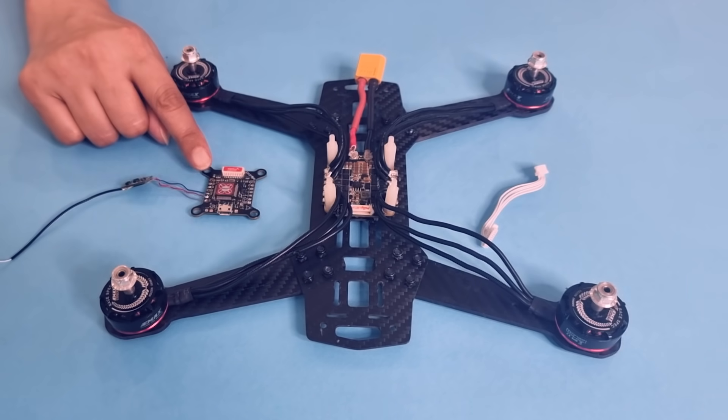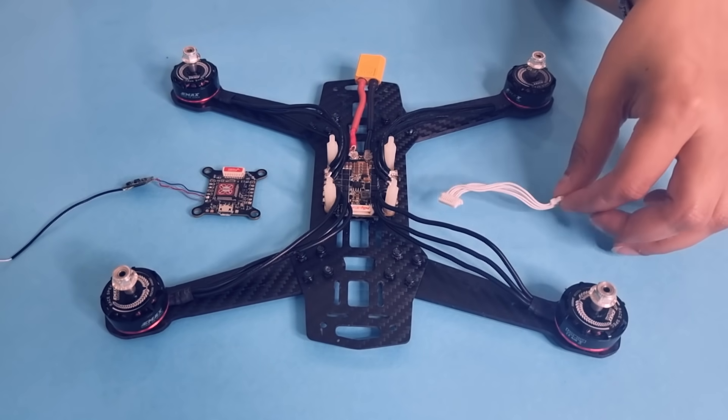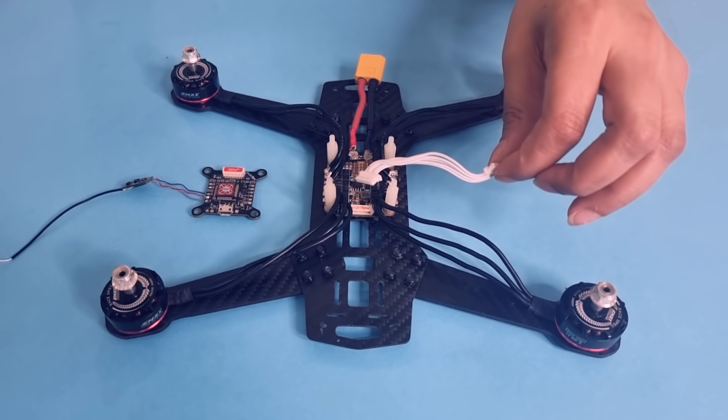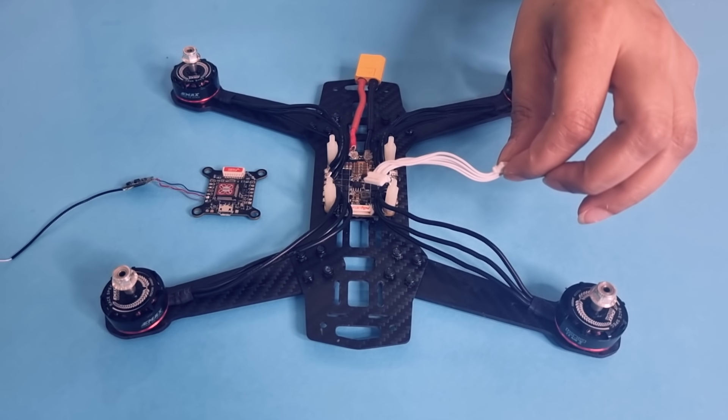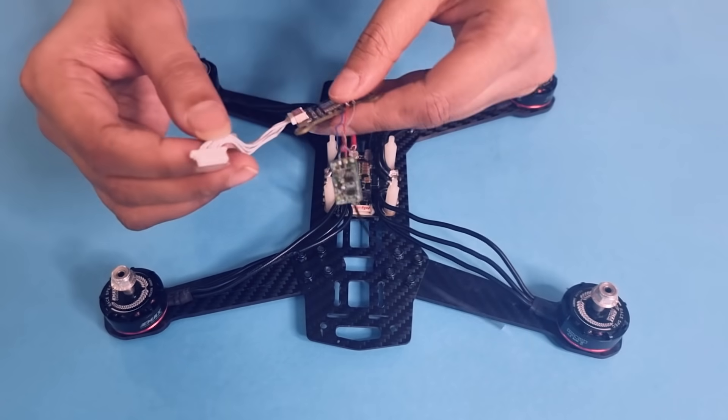Now let's connect the flight controller with the Hobbywing 4-in-1 ESC. Take the wire which is provided in the box of the Hobbywing 4-in-1 ESC and simply connect it to the flight controller — like this.